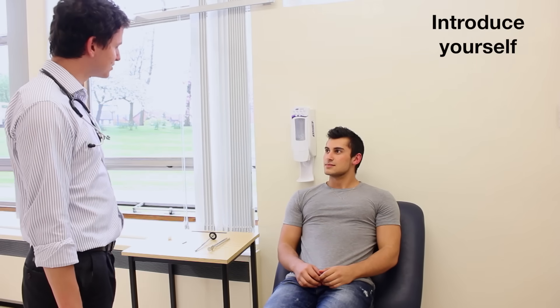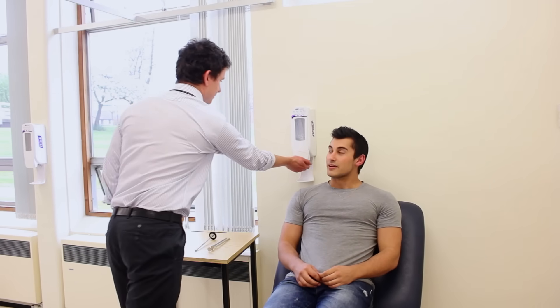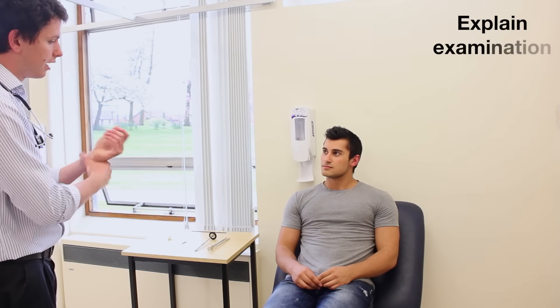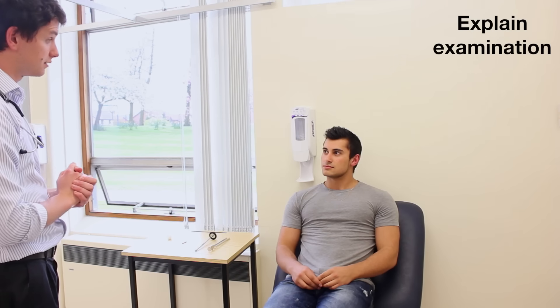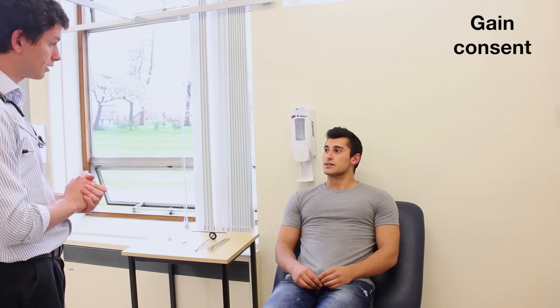Hi there, I'm David Bargelli, I'm one of the medical students. Can I just confirm your name and date of birth, please? Yes, it's Harry Hook, 7th April 1993. Okay Harry, I would like to perform an examination of your upper limbs. It's going to involve moving your arms about a bit and testing the sensation of your upper limbs. Would that be okay? Yeah sure, that's fine.